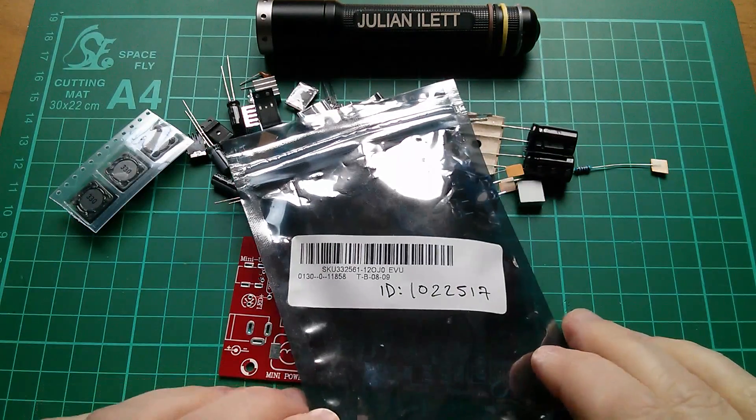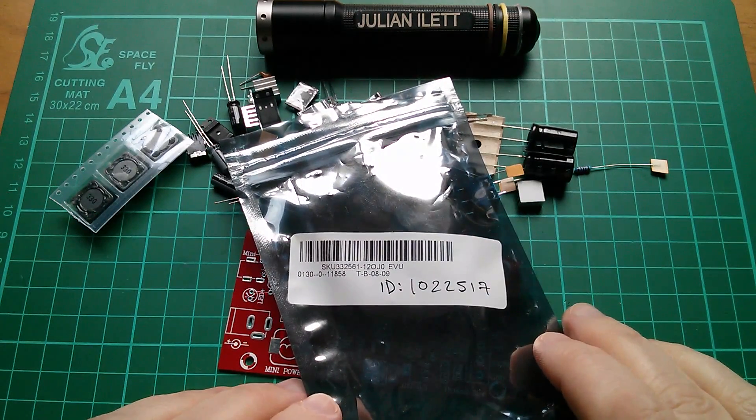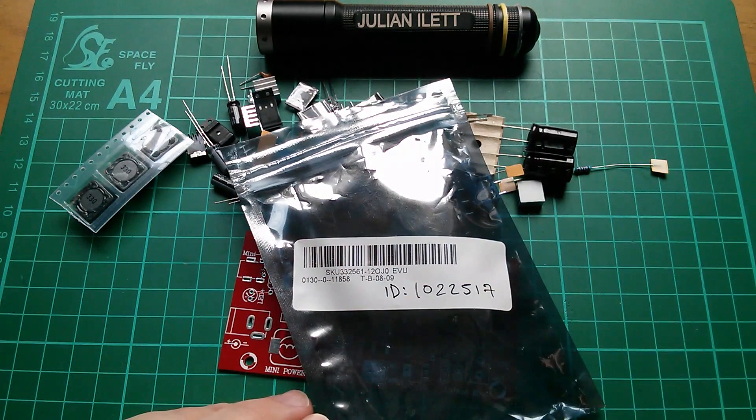This kit was kindly supplied by Banggood — that's my euphemism which means it was supplied free of charge. Thank you very much to Banggood, and thanks very much to Seven — Seven is just brilliant. This is SKU 332561, but you probably won't find it under that. I think Banggood are moving away from SKUs and towards product IDs, so this one is 1022517.